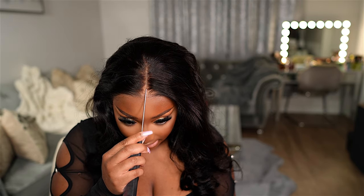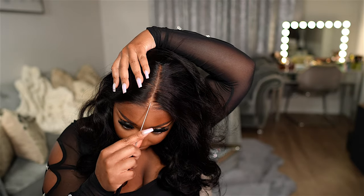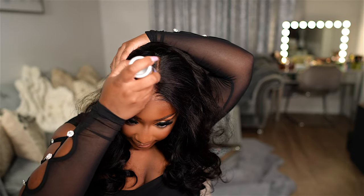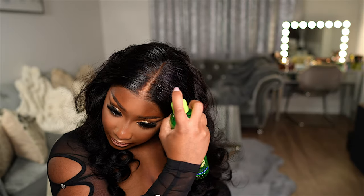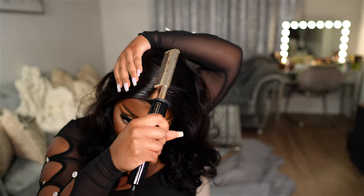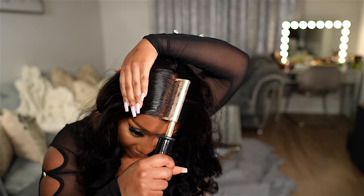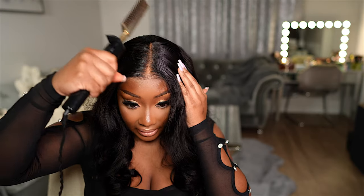I'm keeping the middle parting but straightening it up and making it a little further back as well. Next, I'm taking my oven wax stick and going around the parting area to get it nice and flat, then going in with the olive oil spritz around the same area — I love using that combination, it's literally undefeated. Then I'm taking my Infinity Pro hot comb to get the parting area nice and flat, using the back of the comb as well.